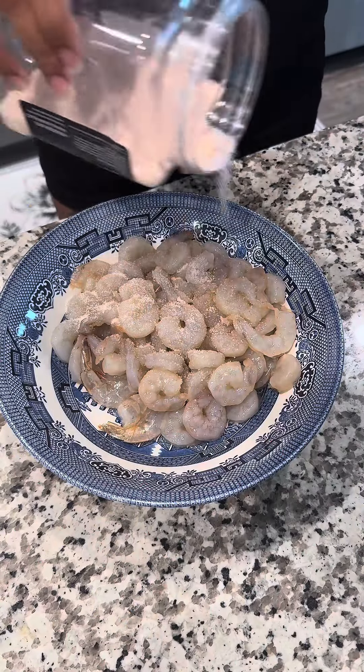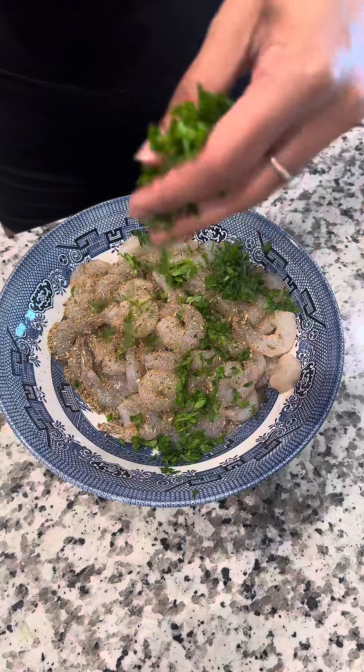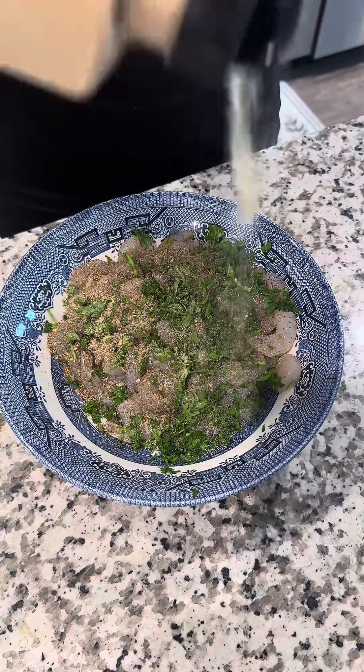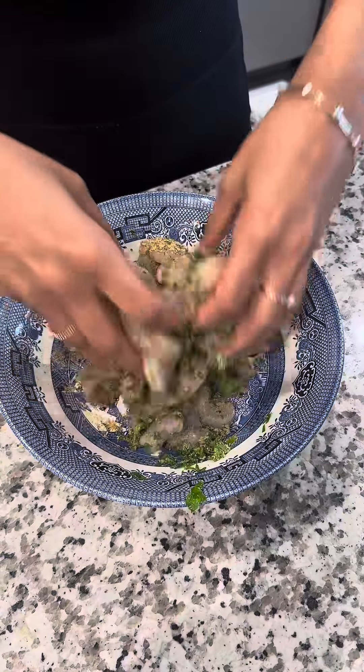If you're looking for a recipe that's going to rock your significant other's world, make the shrimp scampi stuffed shells. We're going to start by seasoning our shrimp with salt, garlic powder, parsley, and black pepper, then mix that up and set aside to let it marinate.